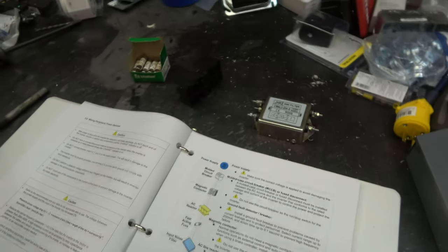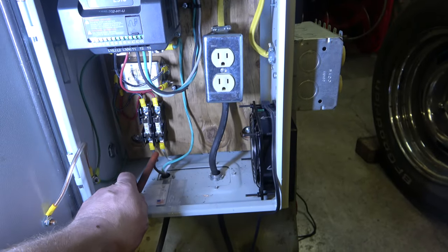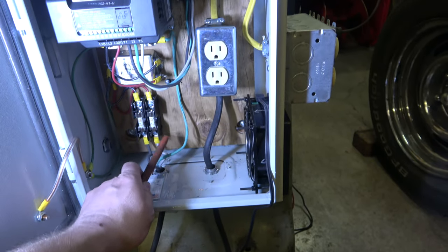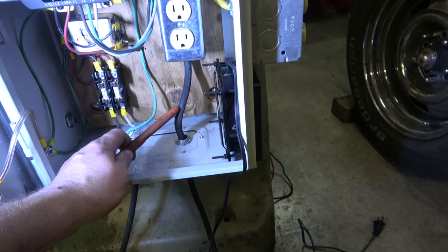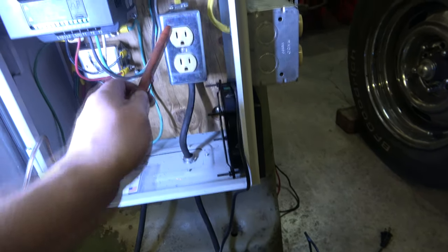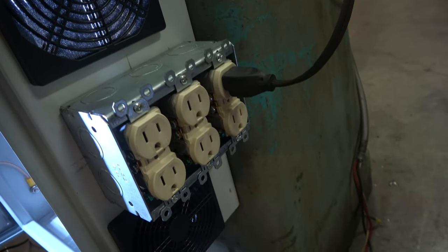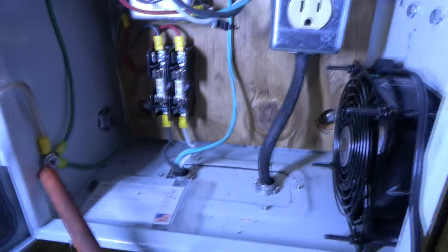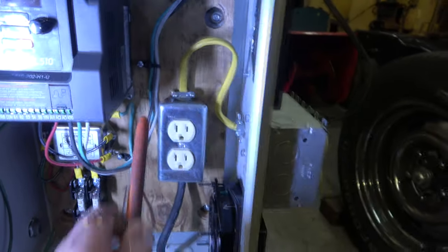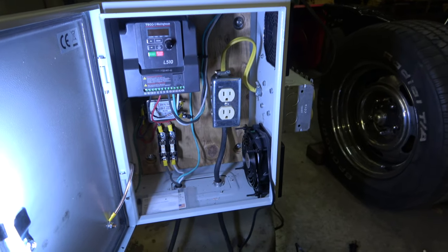So I'm going to go ahead and screw this stuff in and wire it up. We have our 240-volt three-wire circuit with a grounded wire going to the VFD. Then we're on a separate circuit — this is the 120-volt two-wire circuit going to the outlet scheme: all the inside for the fan and my outside box for all the accessories on the mill. Everything's grounded — I got this VFD ground tied into the case. This box is grounded and the whole thing's bolted to the mill, so the whole mill's grounded.